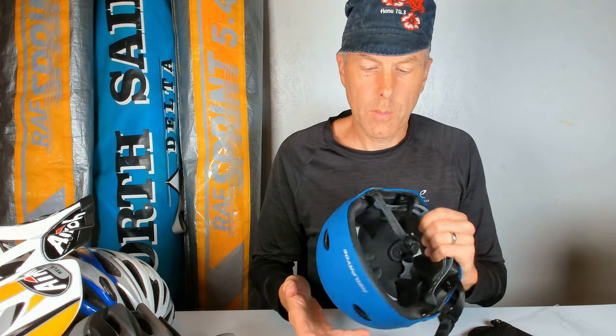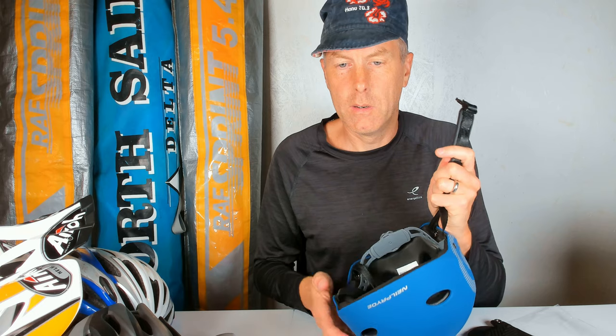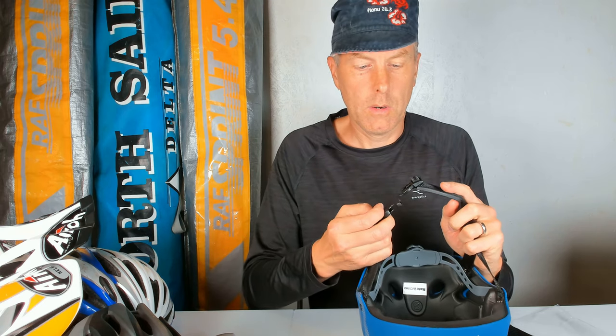I hope for some wind so I can go out and try it and see how it works in the water. I fell one time and hit my face on the board, which is very strange, so I was thinking maybe a helmet is a good thing so you don't knock yourself out.